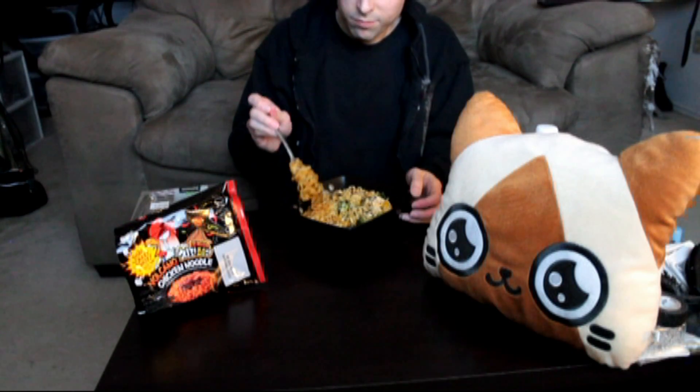I think I accidentally made it a little too watery this time. I left too much water, but I'll still be able to taste if it's similar to the other one.